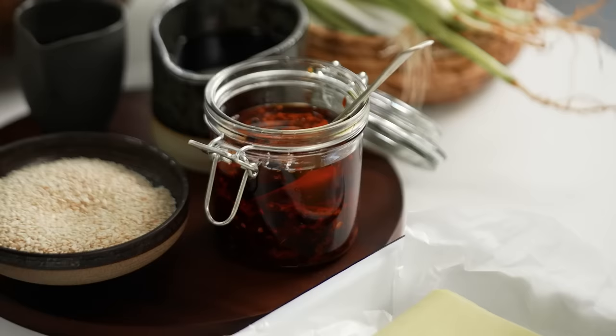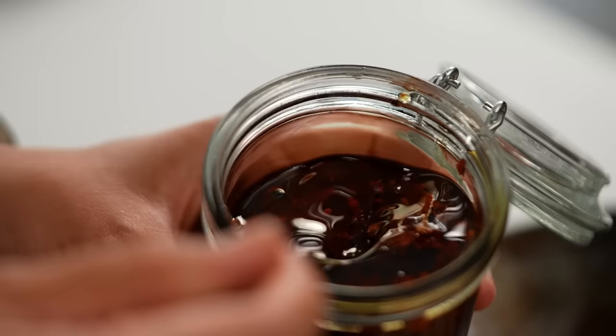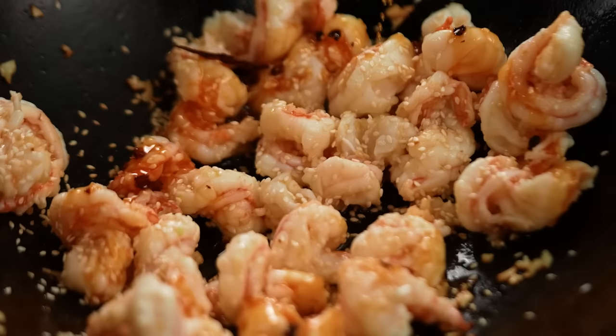Now the chili oil — I've got my homemade chili oil here, but you could use store-bought. If you want to make your own, check out my video. The point is you want a lot of it. This noodle dish is all about garlic prawns and spicy chili oil, so go hard.